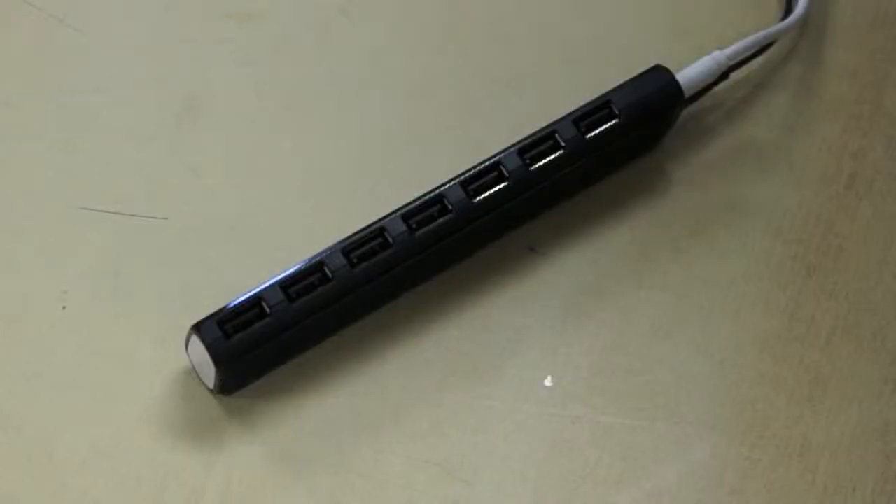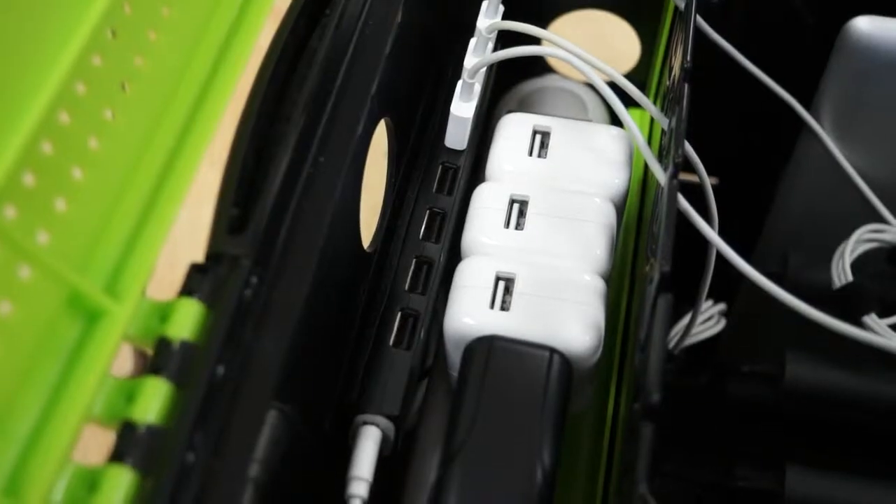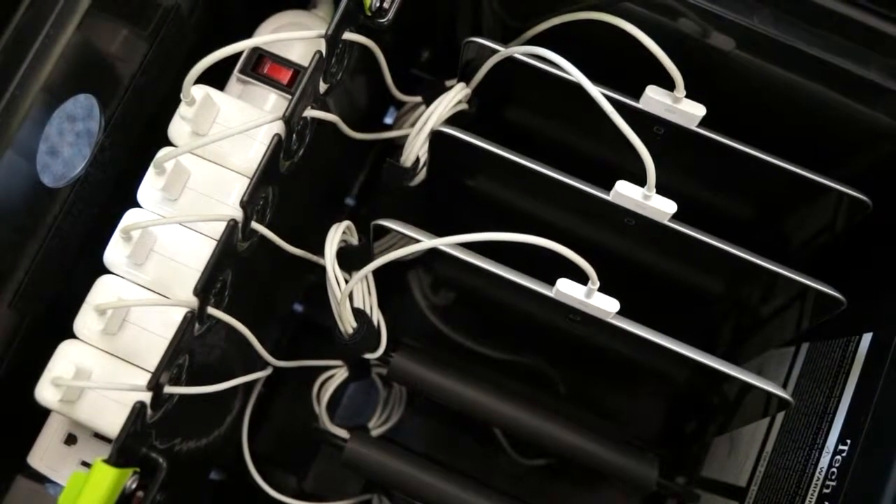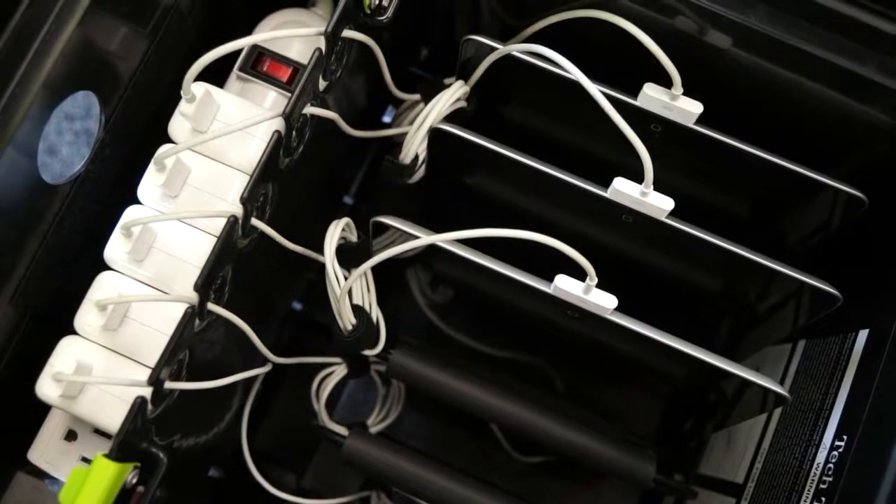A huge time saver for teachers includes an optional syncing hub that you can use to make sure all of the tablets are imaged the same. There's also an internal power strip that can charge all of your devices at the same time.